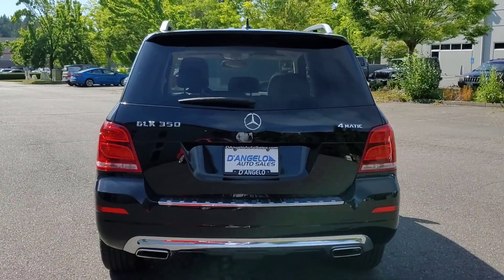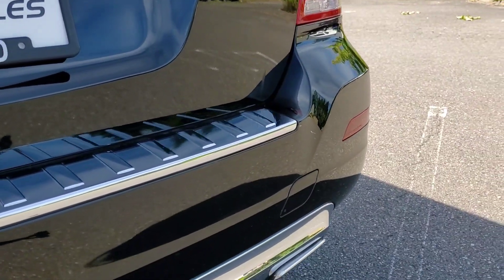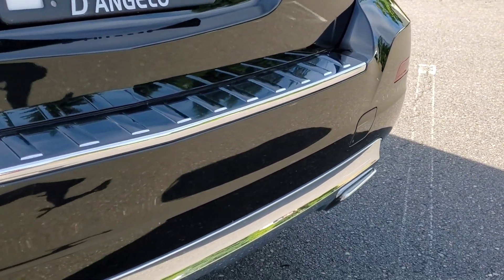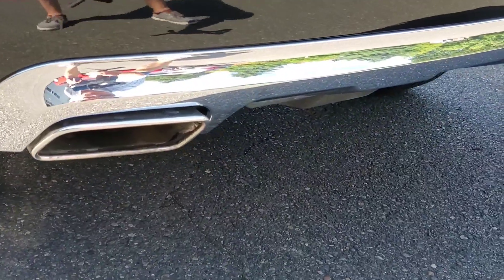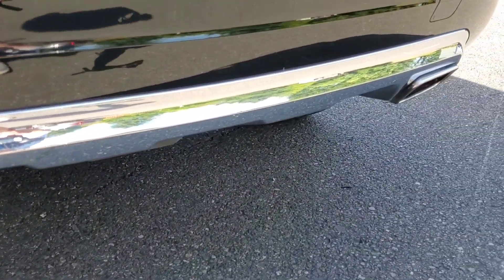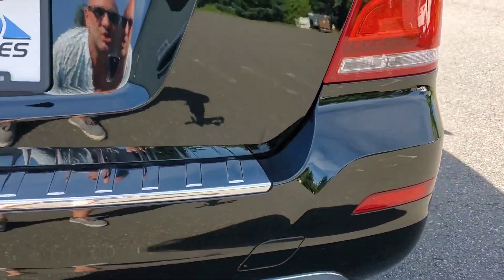Again, really nice condition. We'll go ahead and pan the bumper just so you can see how nice it is. The chrome and trim are also in nice shape. Nothing really to show you in terms of imperfections.